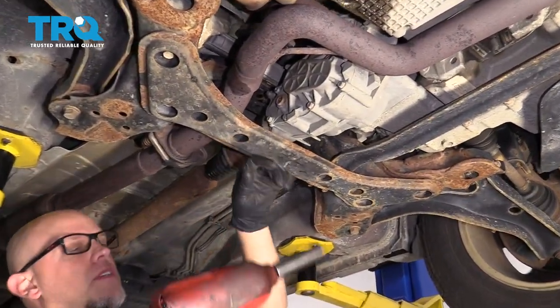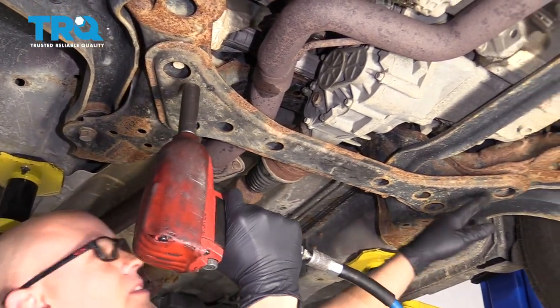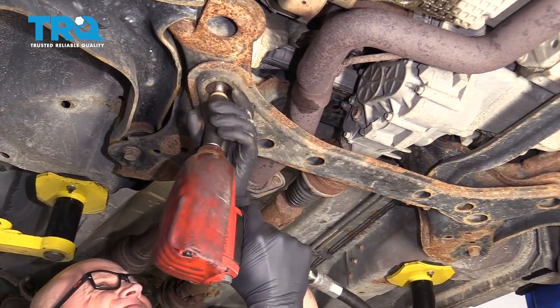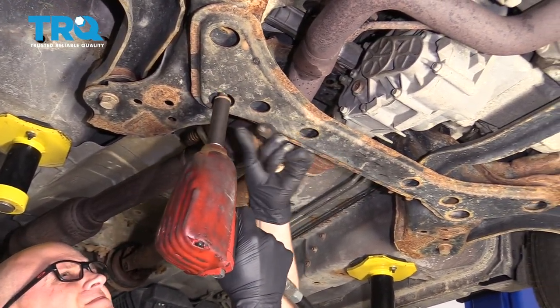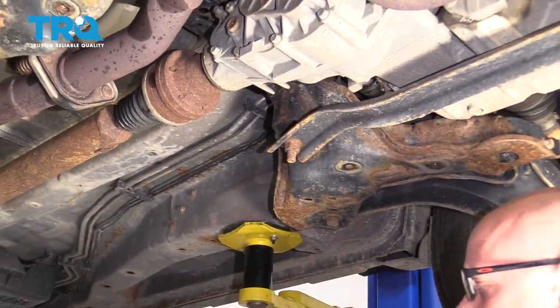Take this crossmember out. Use a 15-millimeter socket. There's two bolts on this side and two bolts on the other side. Take that out.